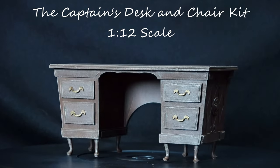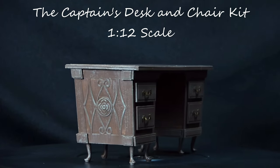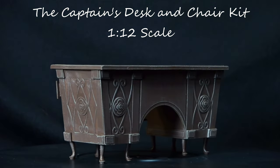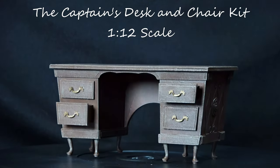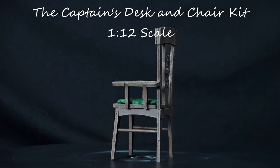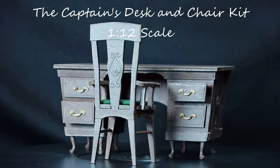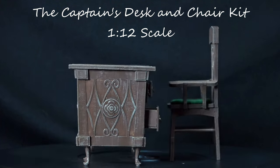If you're watching this video, most likely you have purchased or are thinking about purchasing the Captain's Desk and Chair Kit from Bentley House Minis. This is a mat board and paper kit that comes with a desk and a matching chair. It has drawers that open, laser cut details you can add to the side, and 3D printed legs. The chair is made to match the desk and is very easy to put together with pre-laser cut pieces. This 17th century inspired set could be perfect for any old world room you're trying to put together.